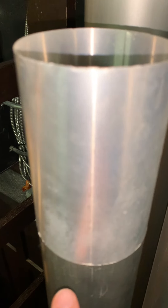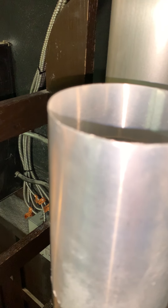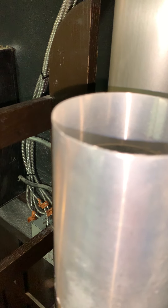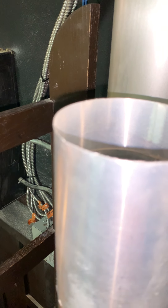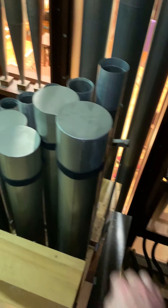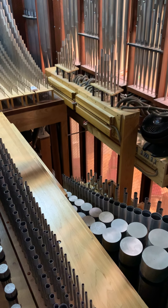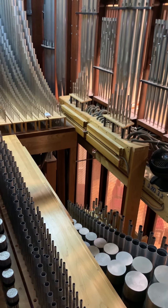If you ever wondered how a pipe is tuned, most of them are tuned by moving a cap at the top of the pipe up or down the tiniest bit of movement — you're actually shortening or lengthening the pipe to bring it back to perfect pitch. Some pipes have a stopped cap at the top; that entire cap moves up and down when it's being tuned. And the reeds are tuned in a very different way.